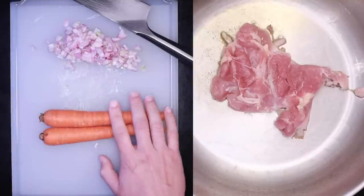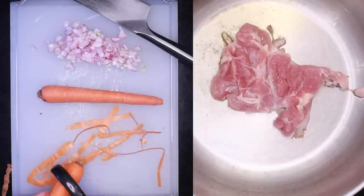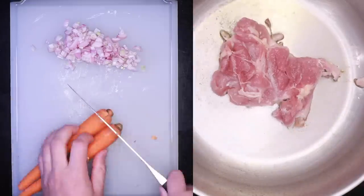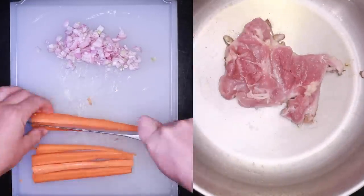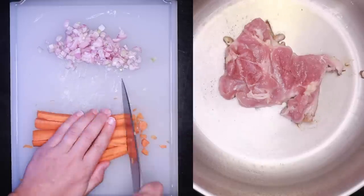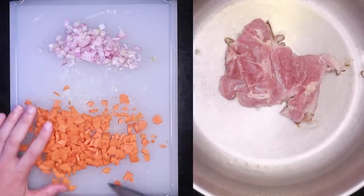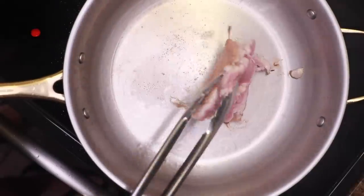And I'll peel and chop one carrot per person. I like my risotto very vegetable-heavy. If you want a more standard risotto texture, maybe do just one carrot per two people, or even less. Cut them into any shape you want but small pieces, no bigger than these. You need them to be cooked soft by the time the rice is done. Flip your thigh when it's really good and brown.